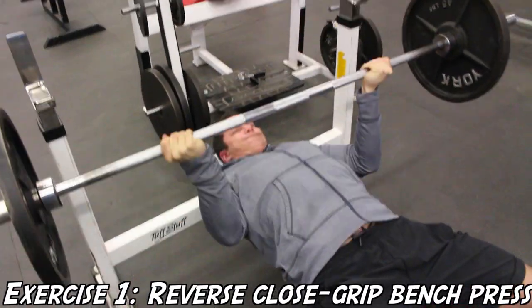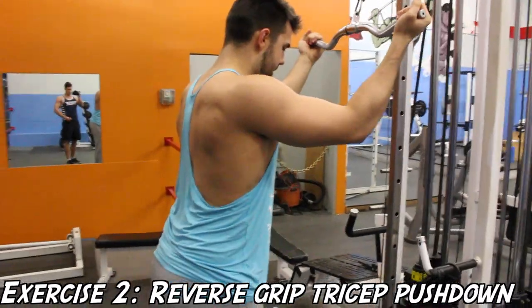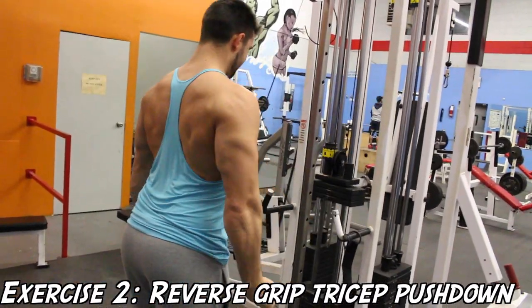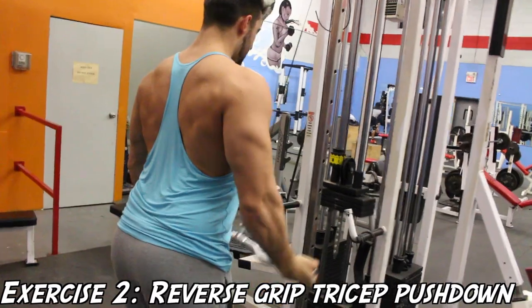One thing to remember is I would recommend using a spotter if you have access to one, because it can be a little unsafe or scary to unrack the bar by yourself, especially if you're a beginner.